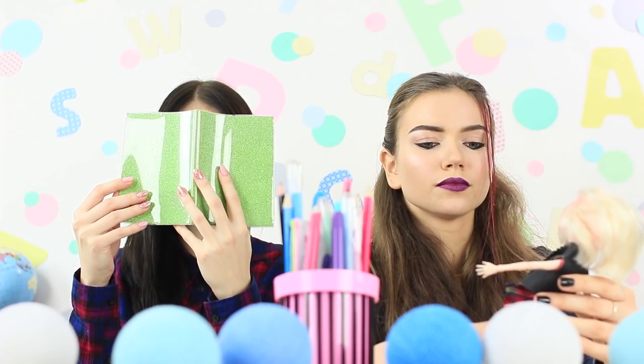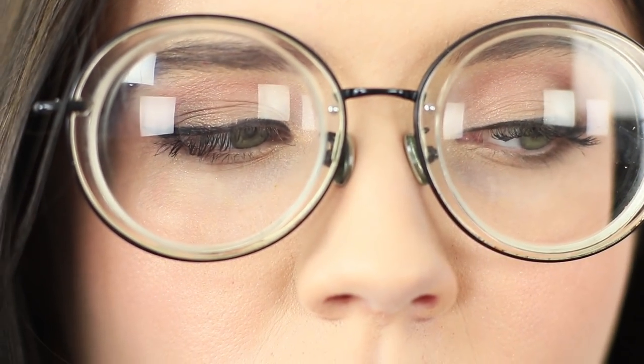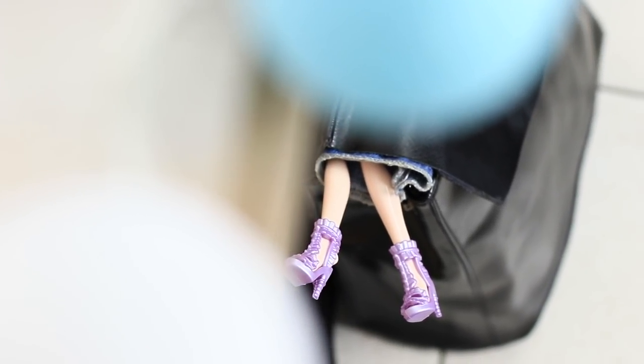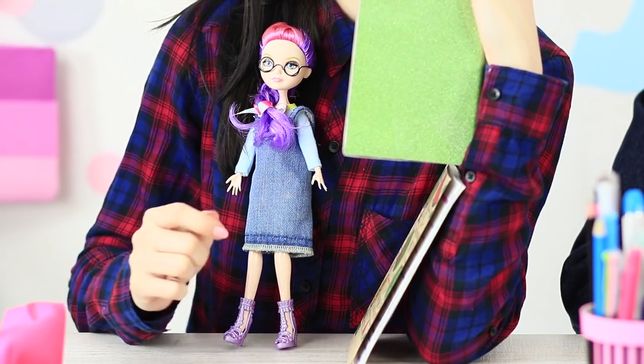Instead of paying attention in class, Rachel is adjusting her doll's outfit! Why did she even come to school in the first place? Christy is completely different — she's a straight-A student down to her core! But she's also got a doll hidden in her purse. Just like her owner, the doll is smart and follows the rules!